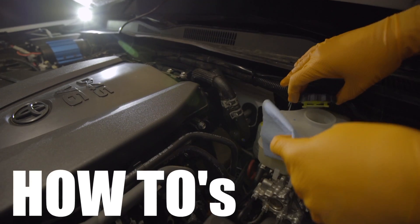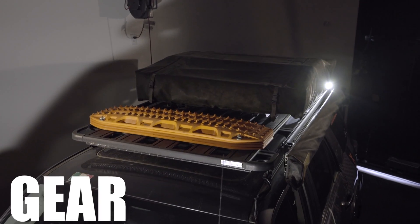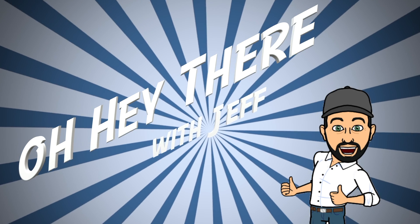I'm here to talk about overlanding — from how-to's, advice, gear, vehicle builds, and everything in between.